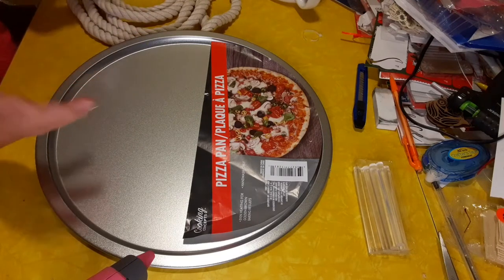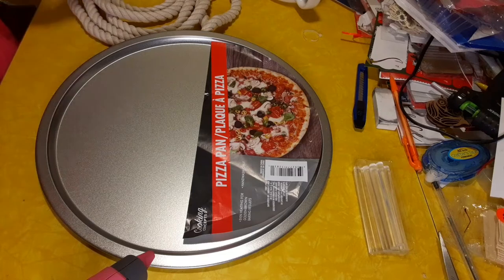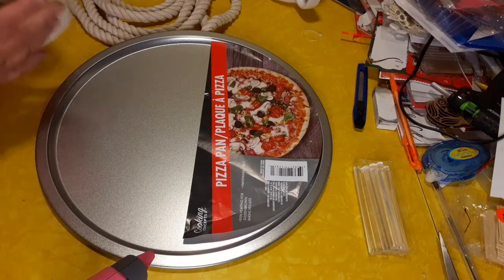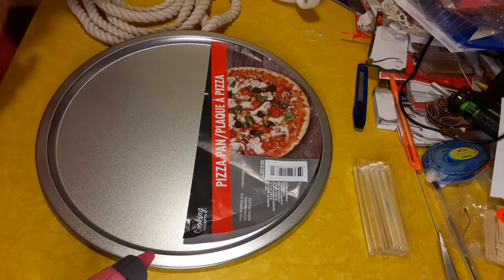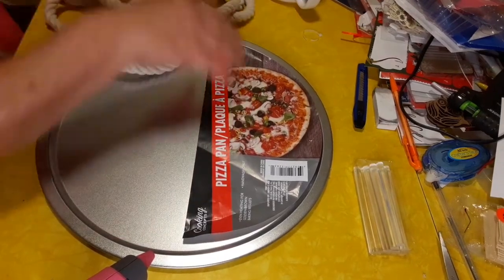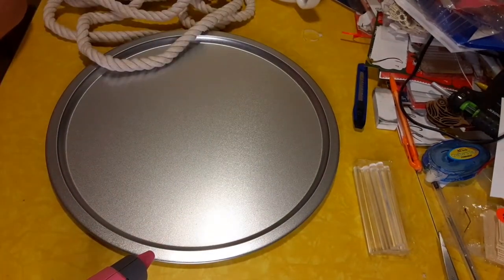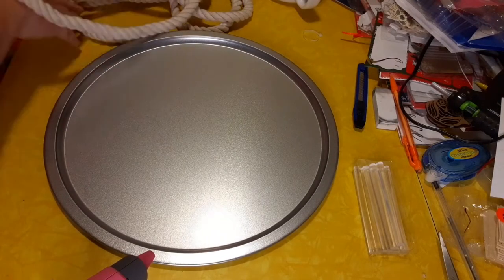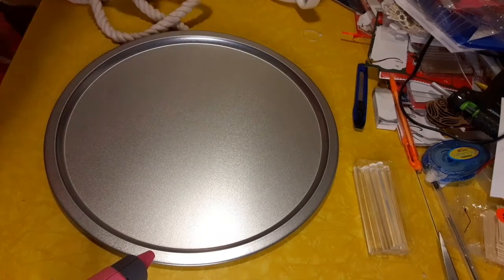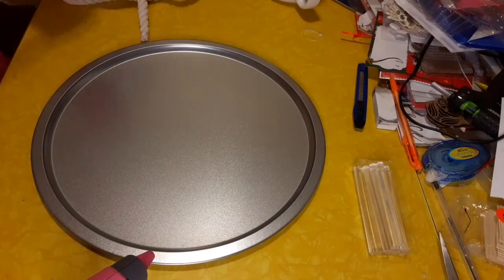I did buy what I thought were handles that would work at a yard sale and they won't work for this, but that's okay. We're just going to go ahead and do something different with it. I've already opened some of these and we're going to discard this piece and get rid of any extra glue. It's early — I have my coffee sitting here. If y'all know me, you know me and my coffee. Gotta have my coffee first thing in the morning.